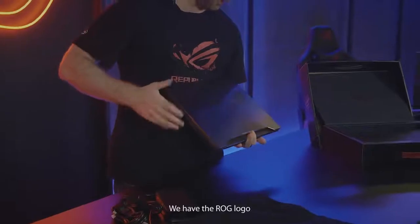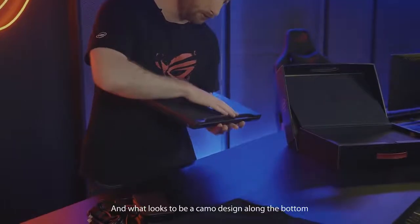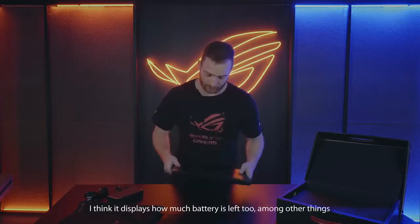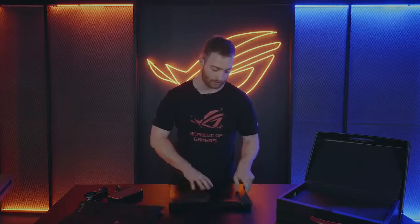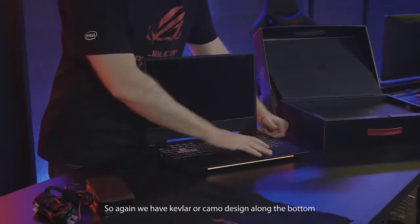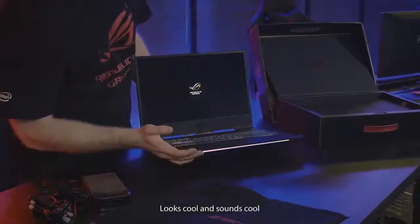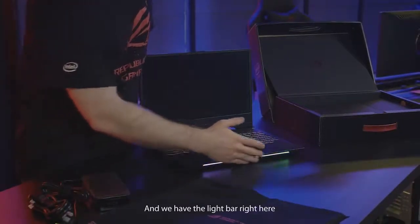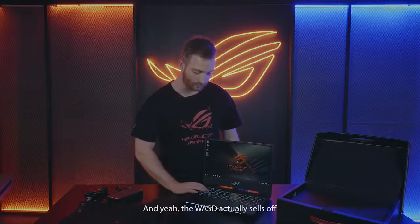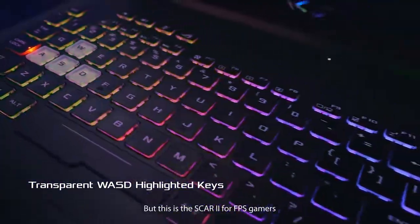So here's the laptop — we have the ROG logo, Republic of Gamers right here, and what looks to be a camo design along the bottom, which I think displays how much battery is left too, among other things. Let's open it up. We have the Kevlar or camo design along the bottom, looks cool and sounds cool. And then we have the light bar right here — the WASD actually shows off that it is the FPS laptop, whereas the HERO has the GWER as MOBA, but this is the SCAR II for FPS gamers.